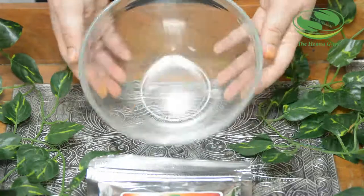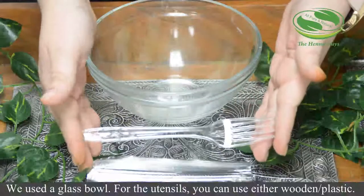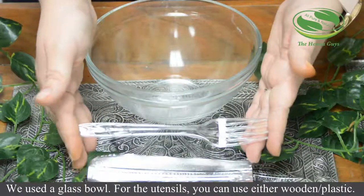We're going to need a non-metallic bowl. We used a glass bowl, and for the utensils you can use either wooden or plastic.